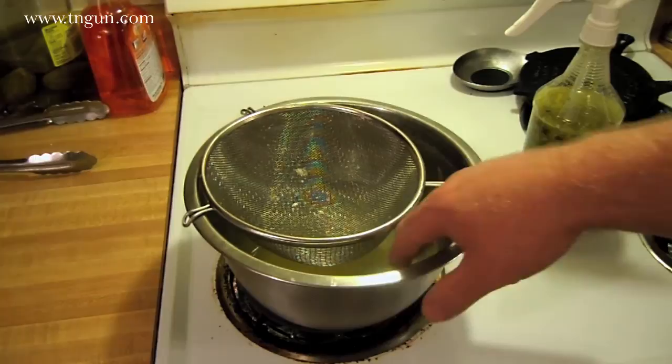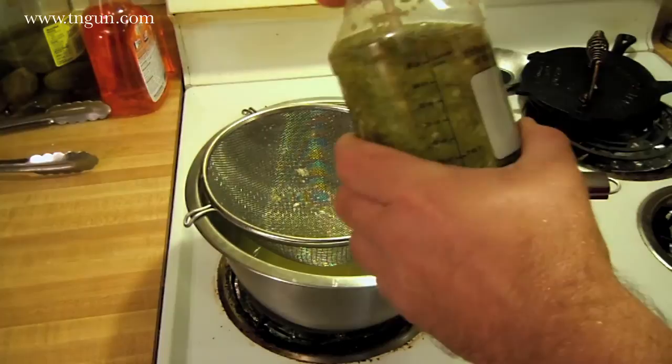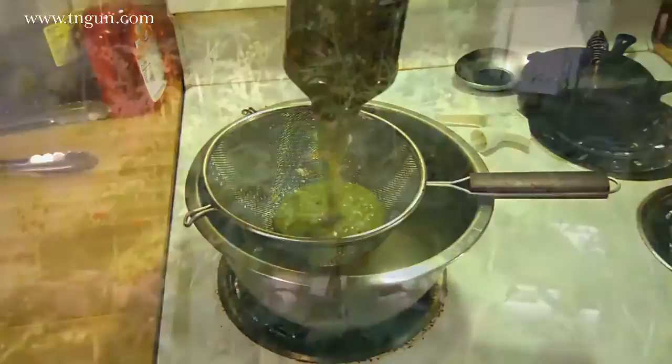We've let it sit out overnight. All we're gonna do now is mix our water-pepper-oil mix with our alcohol-pepper-oil mix and strain all this goop out. We're gonna put the leftover goop in a mason jar with some alcohol so that it's always making some more.